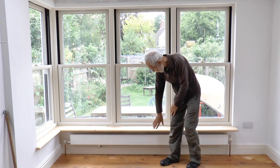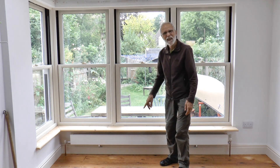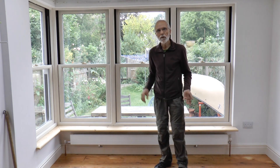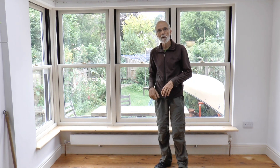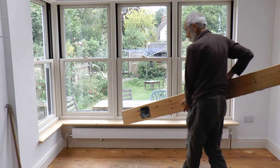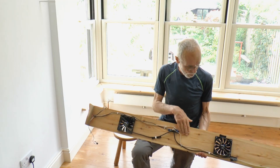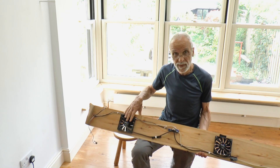Our gas central heating runs this small radiator. It's a bit too small for this room, so we wanted to increase its heat output. So we cut this board with three computer fans on it. Here's the back of the board with the three fans mounted.